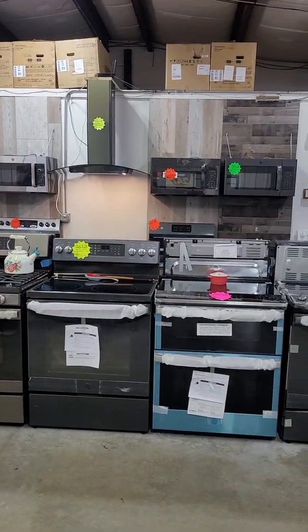We've also got the white LG side-by-side refrigerator — if you're looking for a new white refrigerator, stop on down. All right guys, enjoy your Saturday. Come on down and see me. Have a great day.